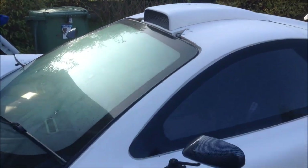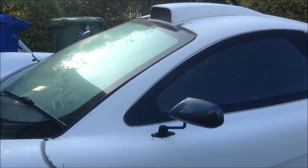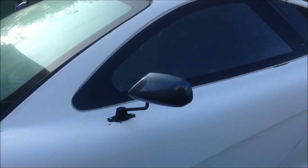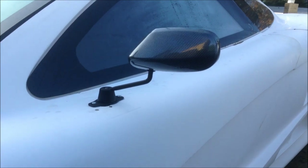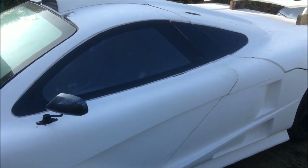It's got a glass windscreen and glass side windows, which I made, as well as the mirrors here — these are the third set of mirrors I've put on. The ugliest ones were for the test but passed the test. I'm sticking with these ones in the end so hopefully they'll do the job.